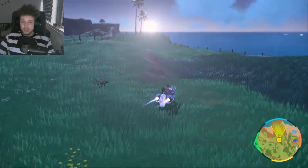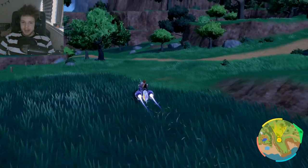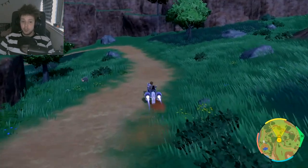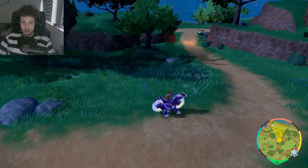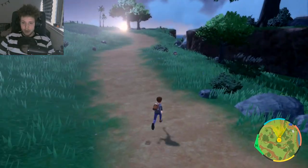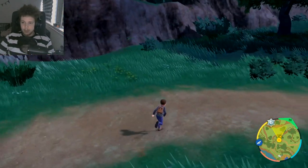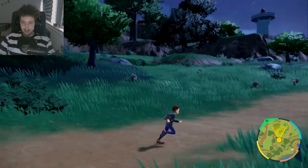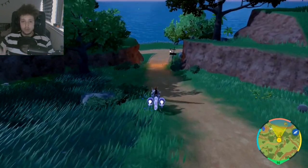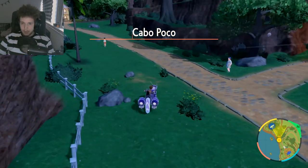I recommend you don't just ride by a specific area and move along if you don't see any shiny. I suggest you just wait for a little bit, because as you can see there's not a lot of Lechonk now — but if we just stay in this area for a while and do a couple of turns, you can see there's more and more Lechonk spawning. So just don't walk by as fast as you can. Just stay there for a while until most of the Pokemon have spawned.